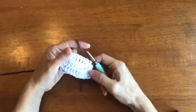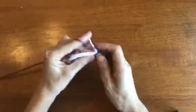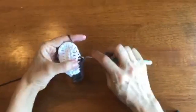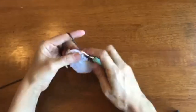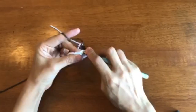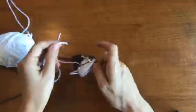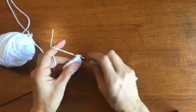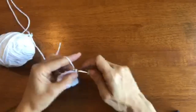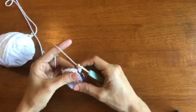For the left body, continue using the brown yarn and single crochet in the next three stitches. Then slip stitch in the next five stitches. With this fifth slip stitch, we're going to change the color of the yarn back to white. Drop the white yarn and draw through the loop.